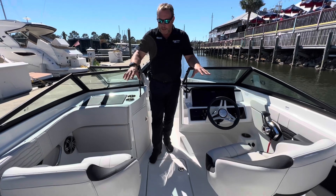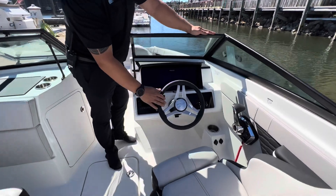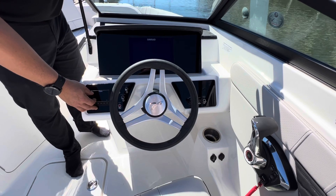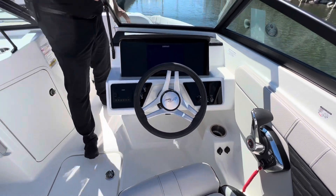It does have sport seating, and looking at the dash we have a nice sport steering wheel that's tilted, a large Simrad screen, the upgraded Fusion stereo system, and digital controls on the throttle.